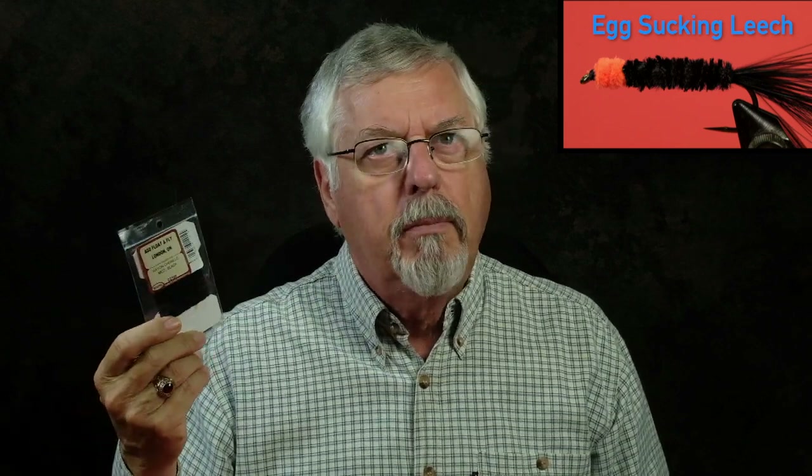We're tying an egg sucking leech today — it's a very simple fly that only takes three types of material. Our first material is marabou, which we're going to use to tie the tail. The body is going to be made out of two types of chenille — and if you've ever been in a craft shop, you'll know what chenille is. We've got black and hot orange. That's it for materials — very easy.